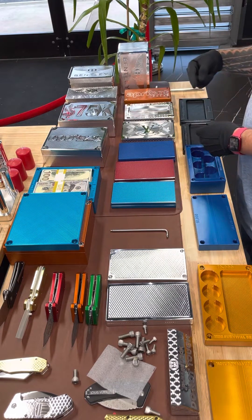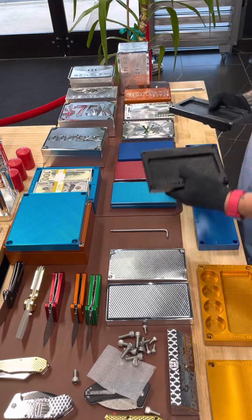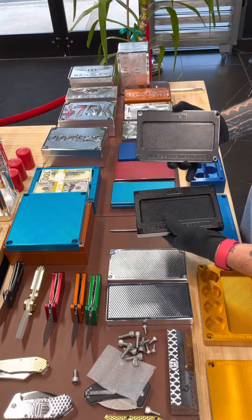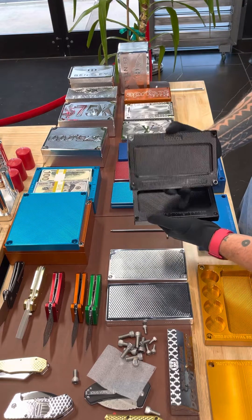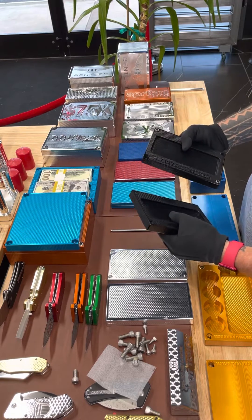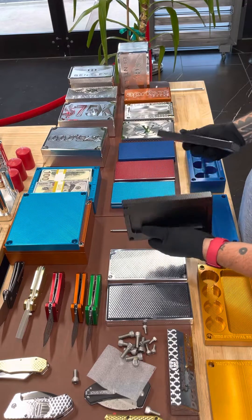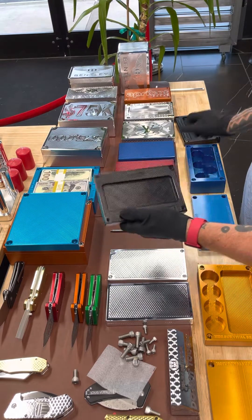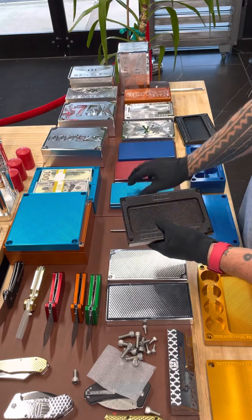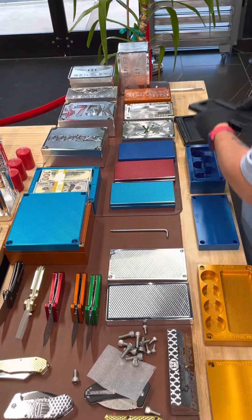Now, the next step up — this one's called a heavy pocket brick. This has the same capacity as this, but it's an inch wider, so it makes it a lot heavier. This adds a ton of weight to it. I like that because it feels like you've got something a lot bigger in your hand. In fact, this piece here weighs more than both of these pieces here, and this is just half a brick. A lot of people get the heavier ones. Plus, you've got more surface area to put a nice logo, so keep that in mind.